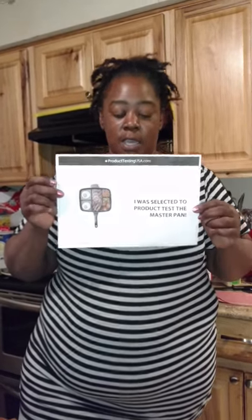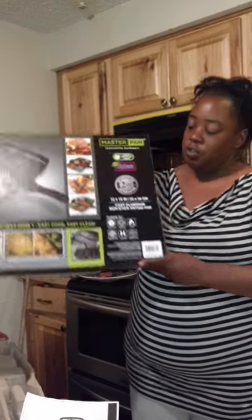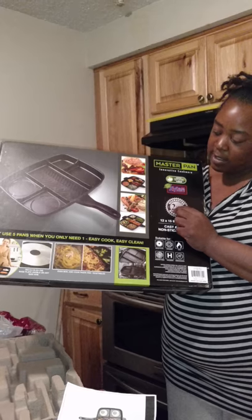This is Tiffany and I was selected by Product Testing USA to test the master pan. This is the box it comes in — pretty nice box, nice pictures. It shows you what you can cook in it.